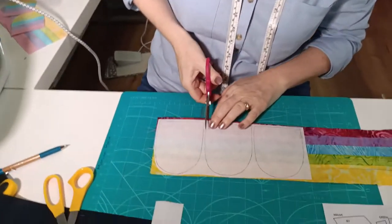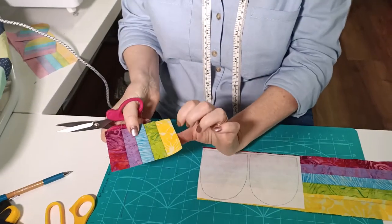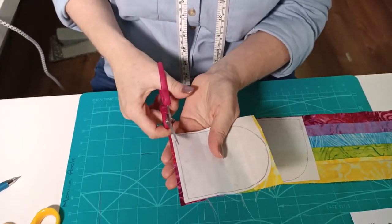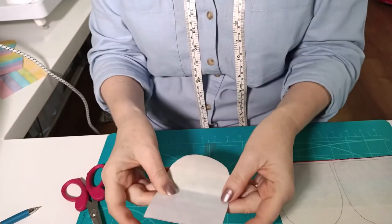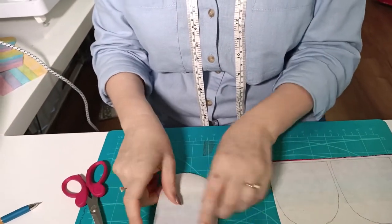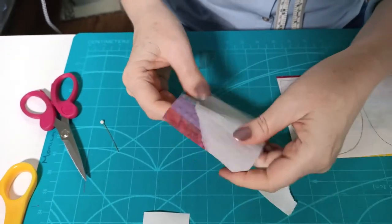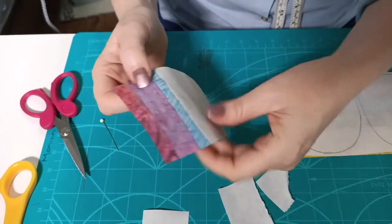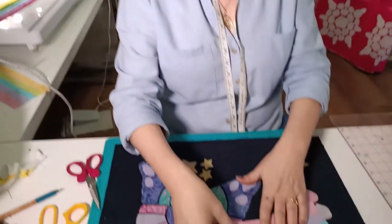Cut the tulips out. Decide which color you want at the top of the tulip and which at the bottom — we've chosen green and yellow at the bottom edge. To remove the paper backing, grab a pin, score the back edge, and then peel the paper away.